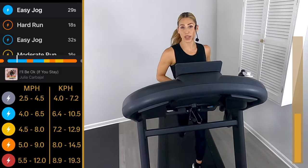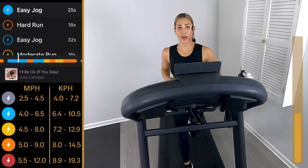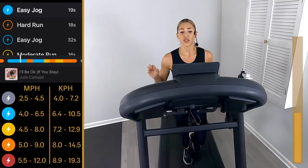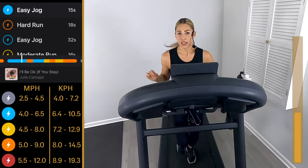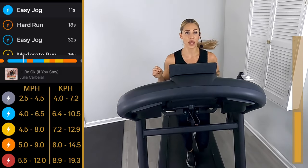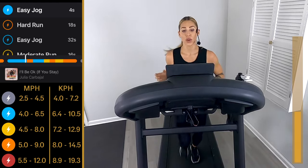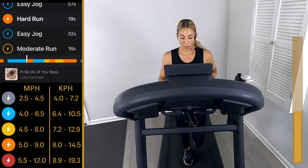Start picking up the pace — moderate, hard, moderate, hard to the end. It's a workout, we've got to put in the work. Right now we're working hard, that's all we need to focus on. 20 seconds — it's only an 18-second push for the hard run. 18 seconds to take yourself out of your comfort zone. Don't pull back on the pace because you're tired from the last song — now you go harder. Six, five, four, three, two — pick it up!